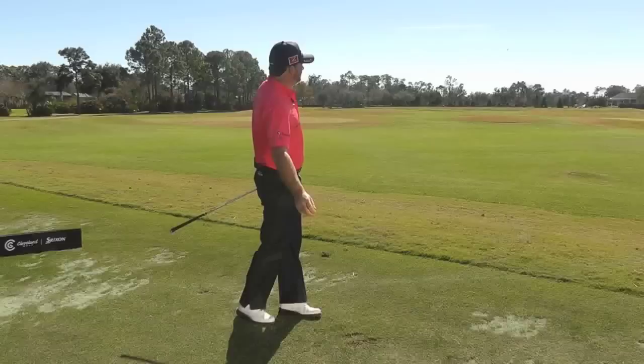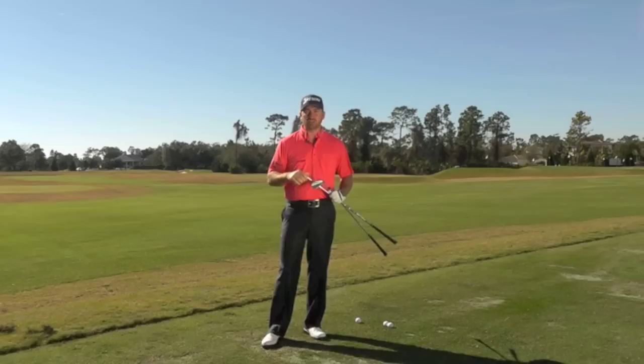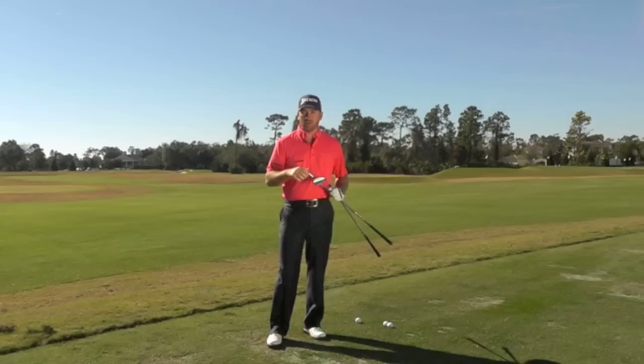One of the key things I like to do is work on various yardages and like to have at least two shots for each of those yardages. I am going to show you from a few key yardages different shots that I might play depending on pin positions.